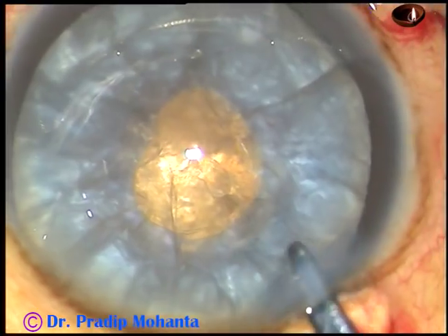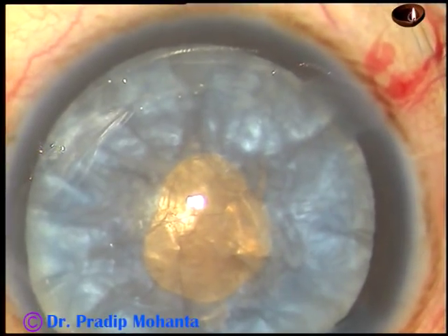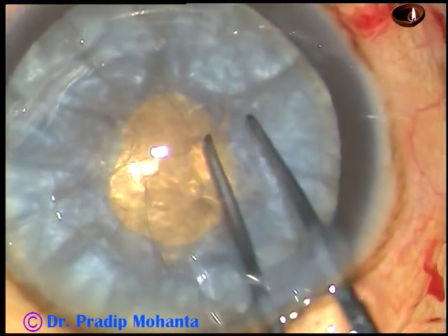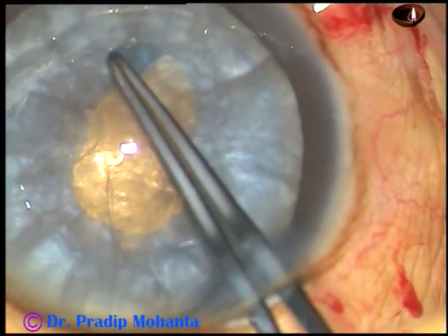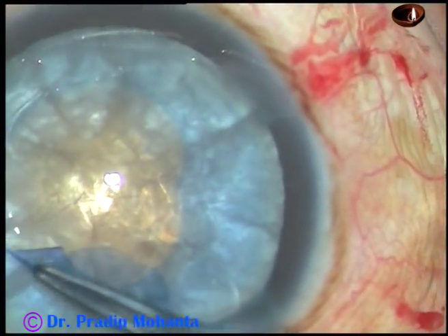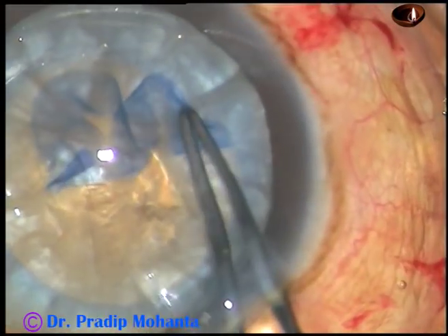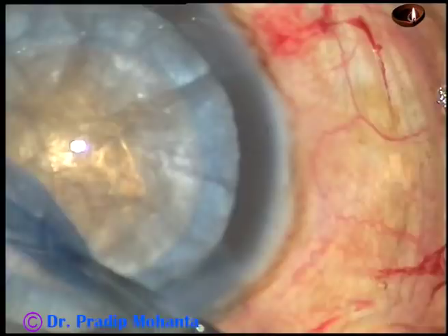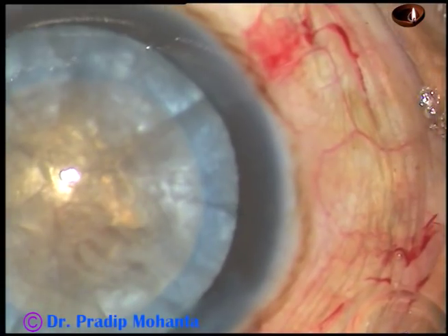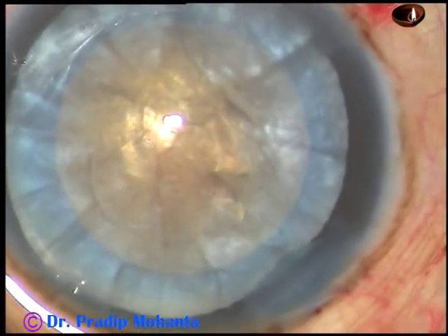Now is the time to enlarge this mini-rhexis into an optimum size. I take a vannas scissors in my right hand and make a small nick at around 8 o'clock. And now I hold this capsular tag with the utrata forceps — a very thin, very nice utrata forceps — and I enlarge this rhexis into an optimum sized one. At this time, since there is no tendency of the capsule to go to the periphery, I can make a fairly round rhexis. You can probably compare this rhexis with a femto-rhexis. And now visco is injected again.